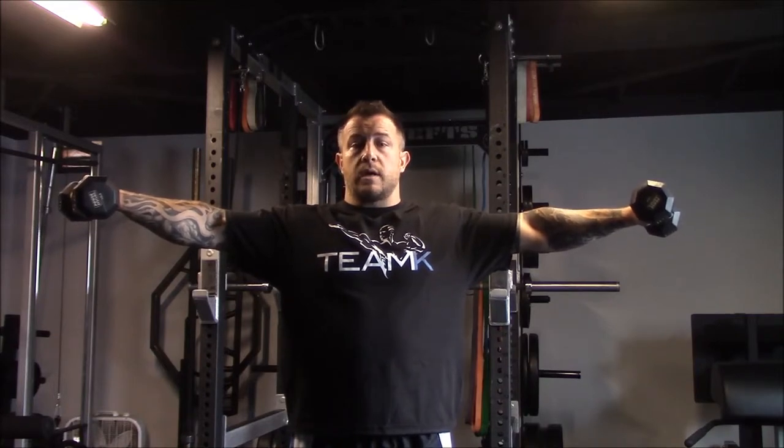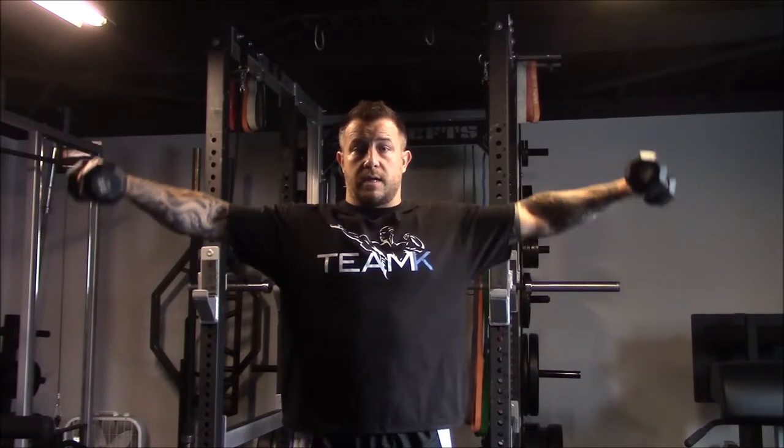At the end of a giant set or superset of something for the shoulders, this is truly brutal. Just holding it with no fatigue is not that big of a deal, but what I like to do is add just some small pulses right in there — holding that position with the isometric hold. You can do 20 reps at the top, just some small pulsing right in there.